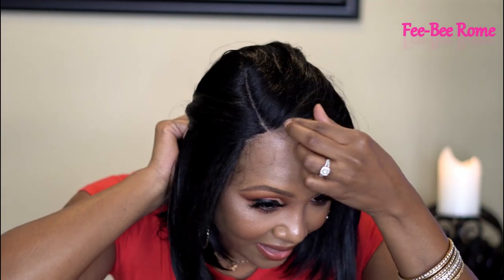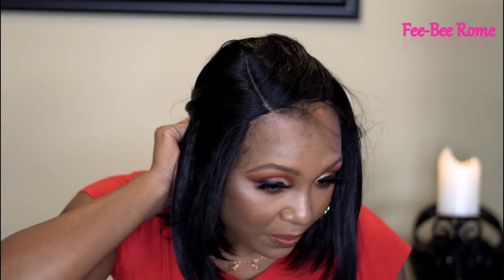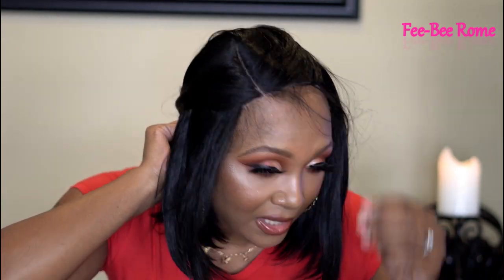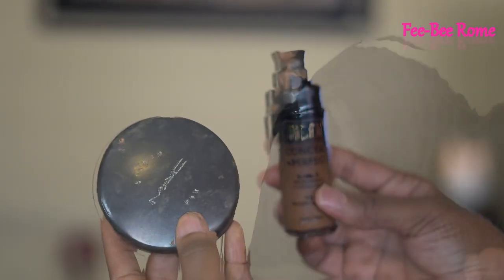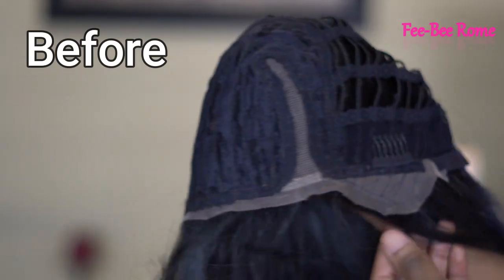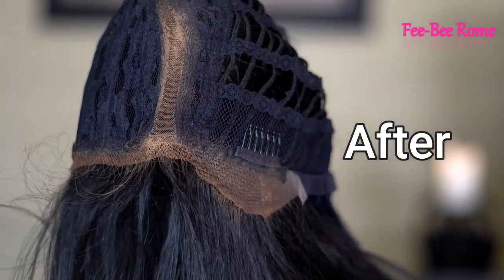They did say she was ear to ear, which she is definitely not — my head is 22 inches and she does not reach all the way down on both sides. So definitely not ear to ear lace. The hairline — no claims on pre-plucked hairline, but we do have the pre-plucked parting space, which doesn't look bad. I am going to use the baby hairs because a circular hairline just does not work for most of us. I'll fix that up and be right back.